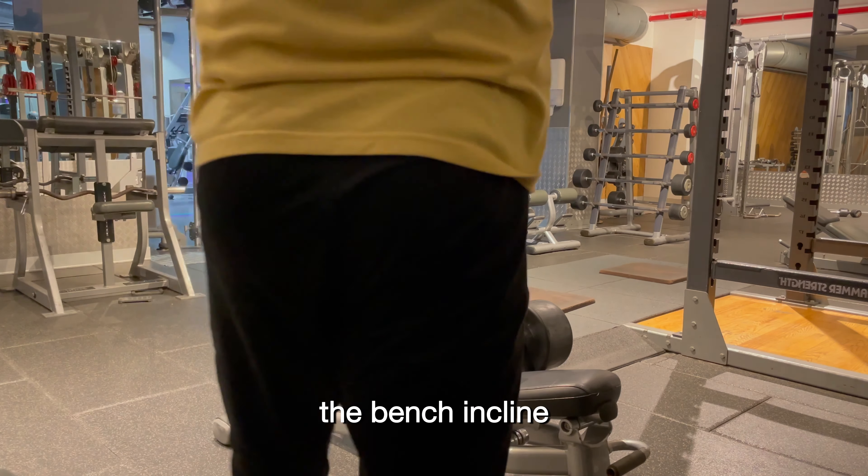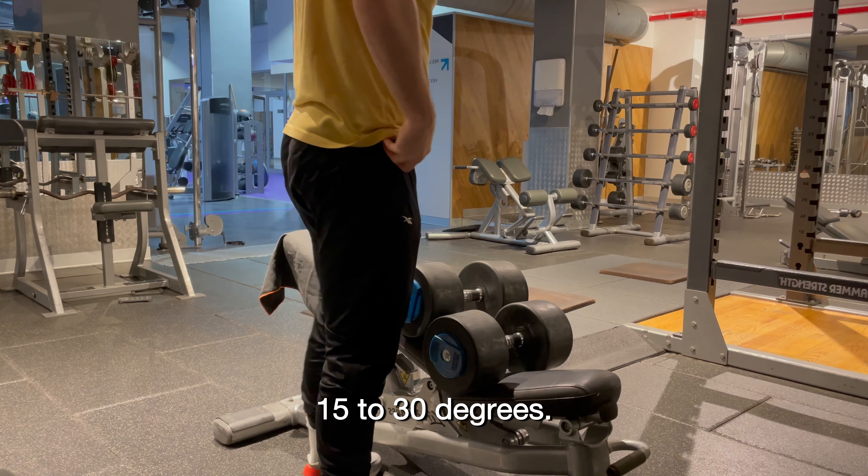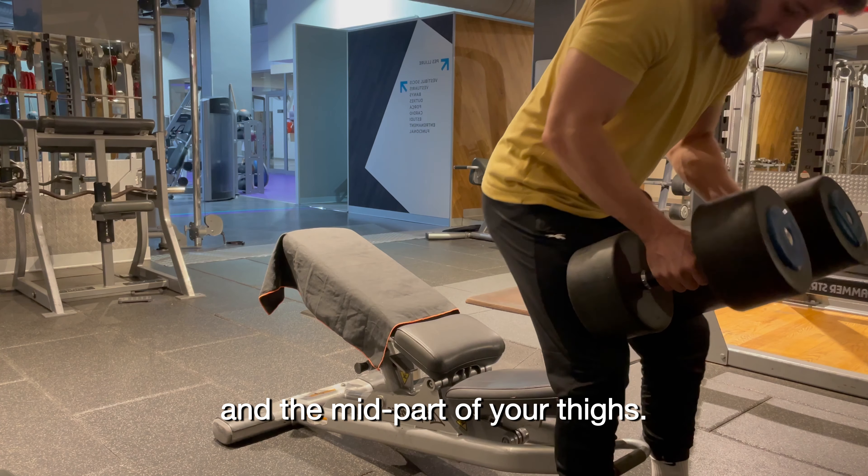For the incline bench press, the bench incline should be somewhere between 15 to 30 degrees. Once the bench is set properly, you will sit on the bench while holding the dumbbells on top of your thighs. The dumbbells should be placed somewhere between your knees and the mid part of your thighs.